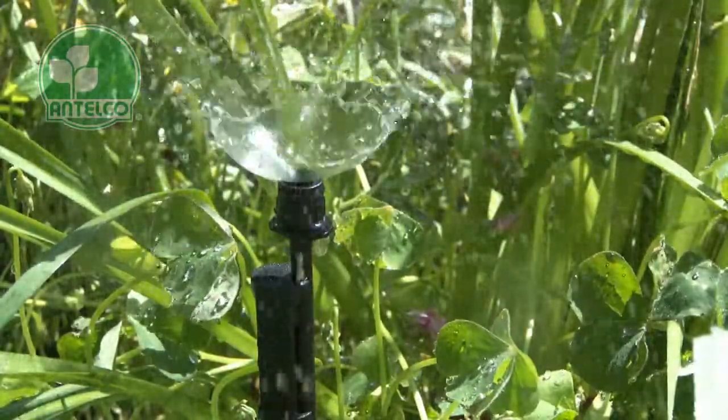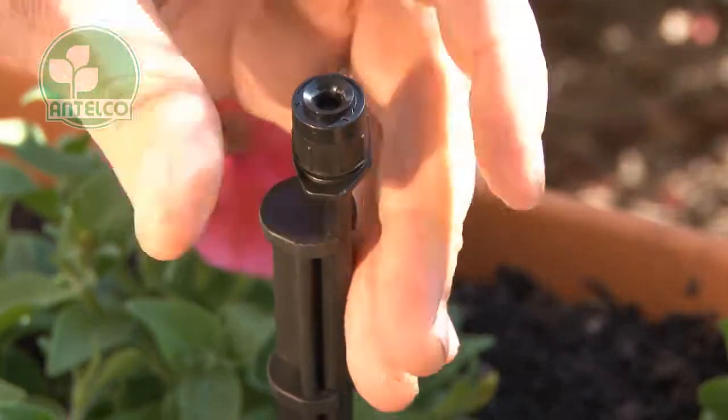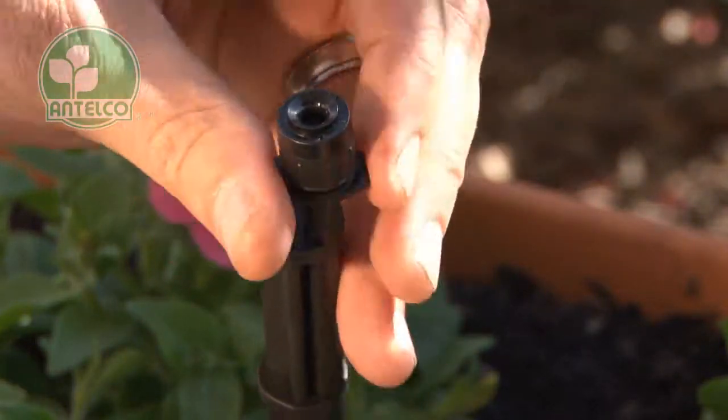The 4mm threaded spectrum is designed for use with rigid risers or Antelco Asta stake adapters. Simply screw the product onto the end of your risers.